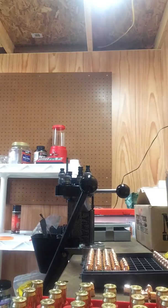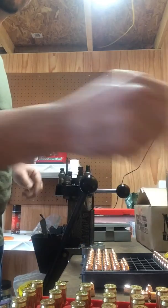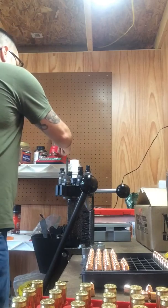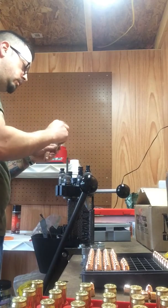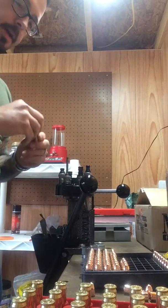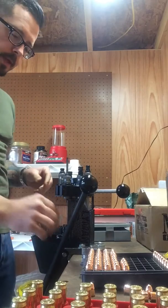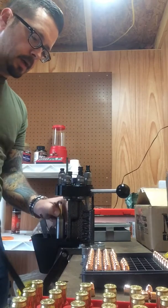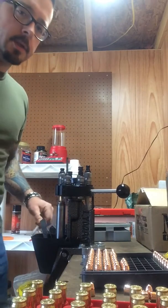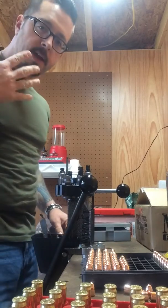I've got another turret that I've got partially set up with 38 Special, and I'm going to be doing some 308 — match grade 308 — sometime. I haven't done it yet because, I'll be honest with you, I'm a little intimidated by it. It kind of worries me, just because it's a lot of powder next to a pretty face.